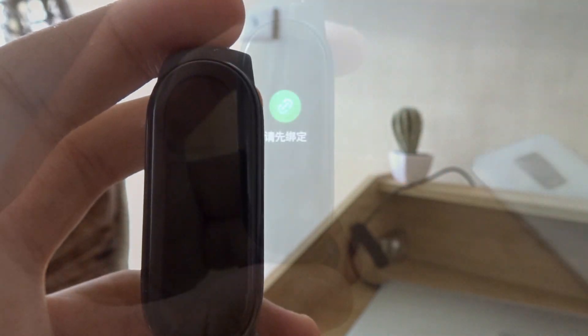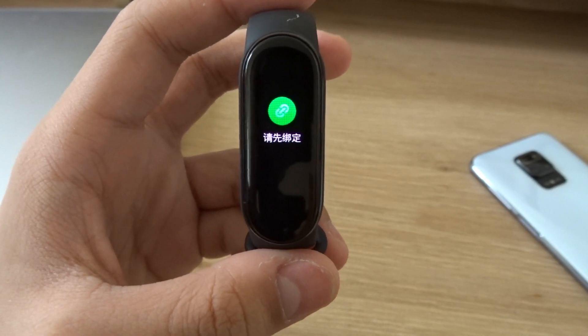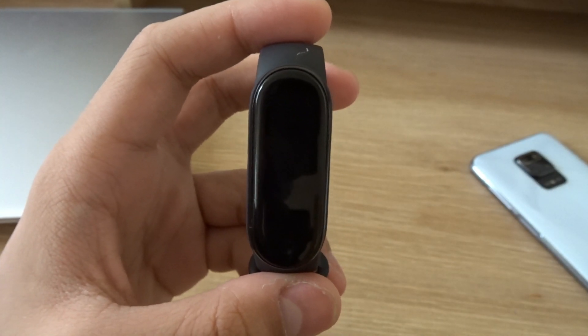And now my Mii Smartband 5 should be resetting. And now my Mii Smartband 5 is already reset.